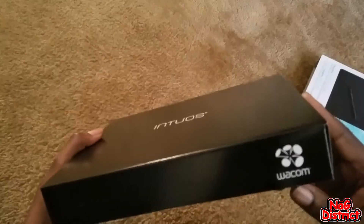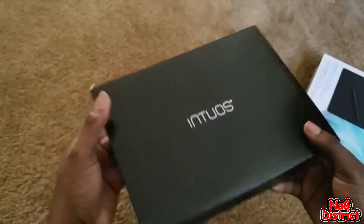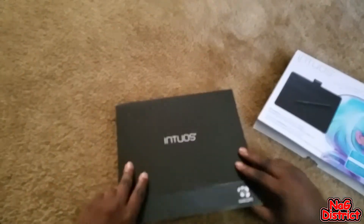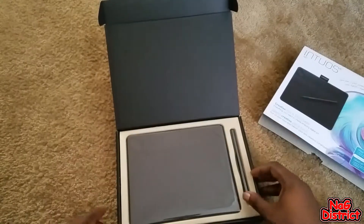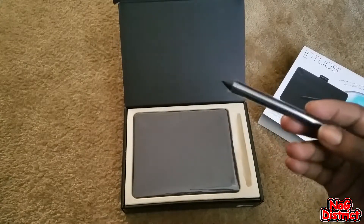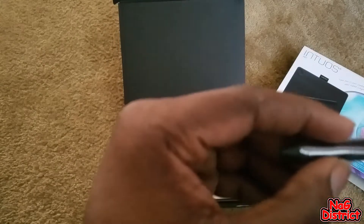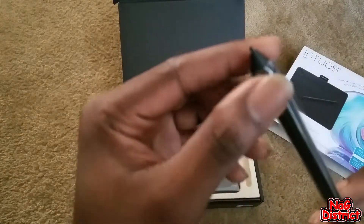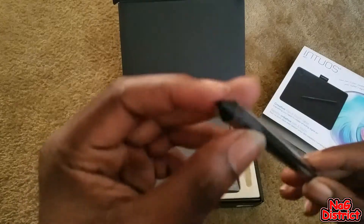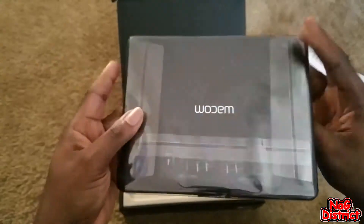Nice branding — this is my first digital tablet by the way. Nice branding. Two boxes; I'm not really sure why we get two boxes. We have our pen that will allow us to do the drawing, obviously. It has two buttons on it which, according to everything I've seen so far, are customizable — I can assign actions to them. So we'll see what we do with that. And then we have the tablet itself.